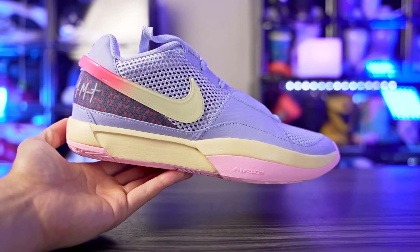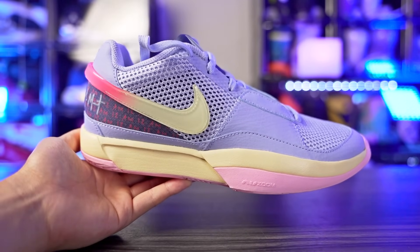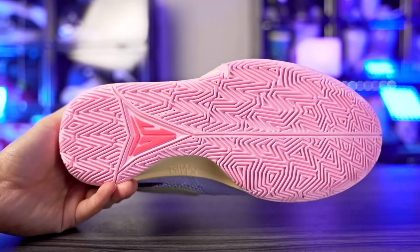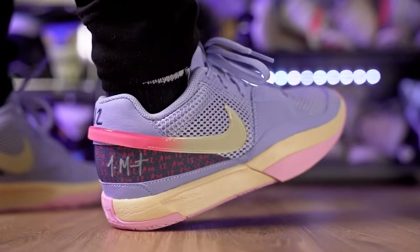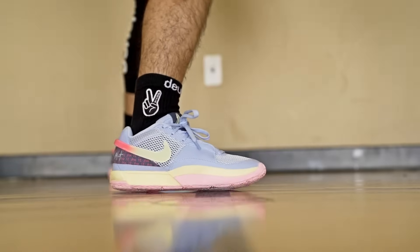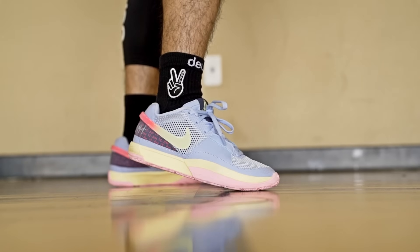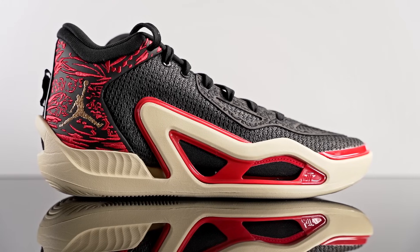Next we've got the Nike Ja 1, one of my favorite shoes to play in so far this year. It does everything very well — it feels supportive but also lightweight and minimal, which is a very weird combination. Traction is top tier, one of the best this year. Cushion is really nice too — we have a top-loaded Zoom in the forefoot and soft foam in the heel with nice compression. Support is great, it's lightweight, and it's pretty cozy in the ankle area. In the forefoot it feels more minimal. The Ja 1 is freaking amazing.